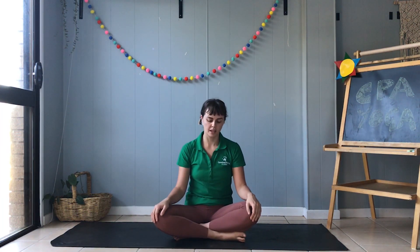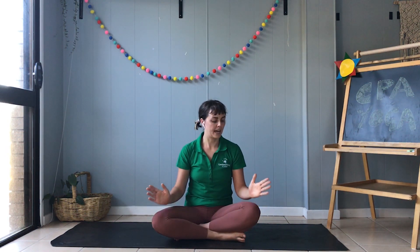Now feel free to just sit down or lie down and have a few more moments before you get up. But to finish off, let's pop our hands together near our heart and we're going to say the special yoga word, which is namaste. In the count of three — one, two, three — namaste! See you next time.